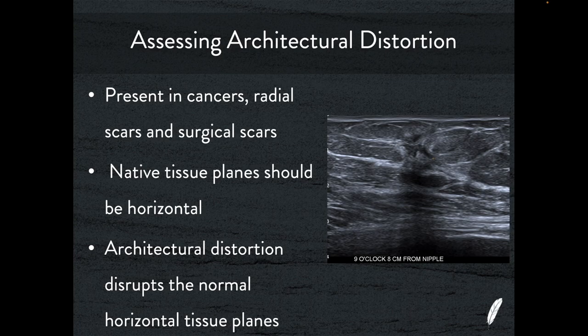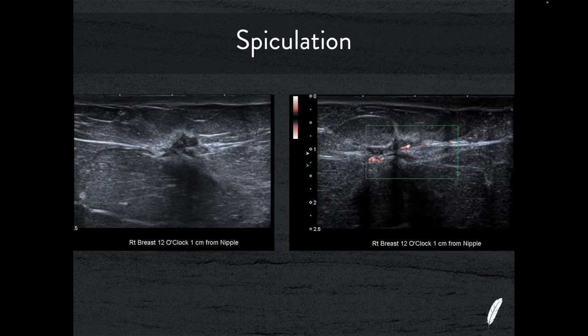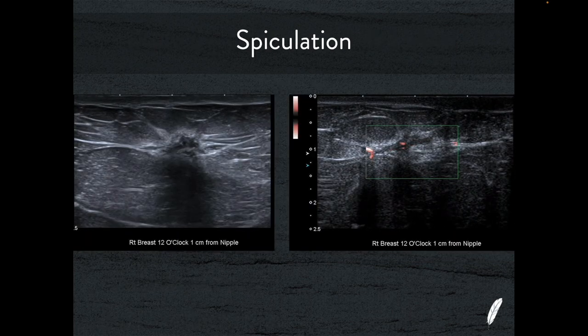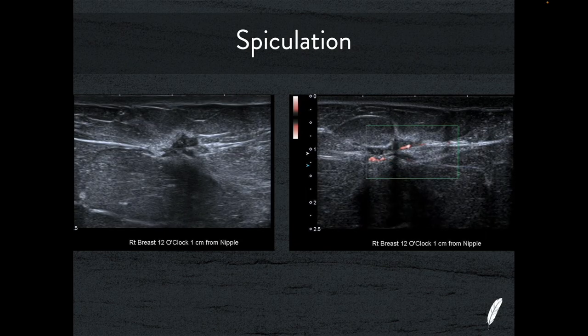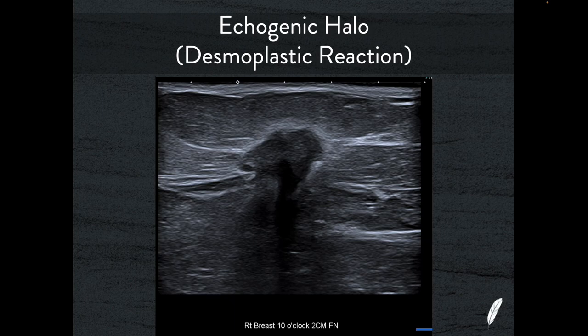Assessing for architectural distortion: we'll see it in breast cancers, in radial scars, and in post-operative breasts. You can see here the natural horizontal lines through the breast have become disrupted — the breast cancer has grown up through them, really distorting the natural architecture. This is an example of spiculation — the breast cancer is spreading in a star-like fashion, invading the tissues radially in all directions around itself. With SMI there's a lot of flow in the central nidus. This is an echogenic halo — a desmoplastic reaction — you can see around the edge of this breast cancer this echogenic rim, with a lot of tethering of tissue and disruption of the normal architecture. This is really typical of a breast cancer.